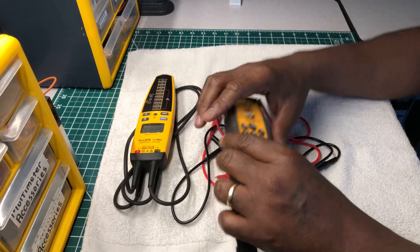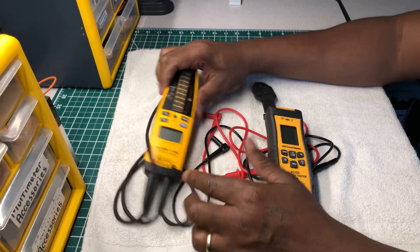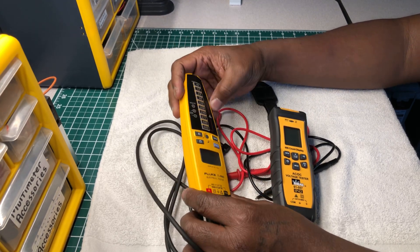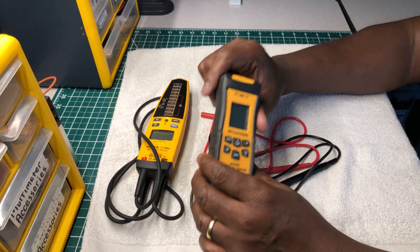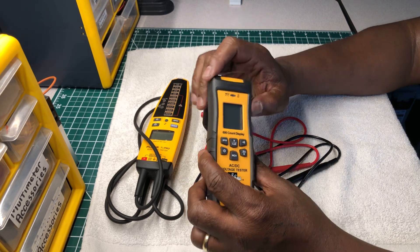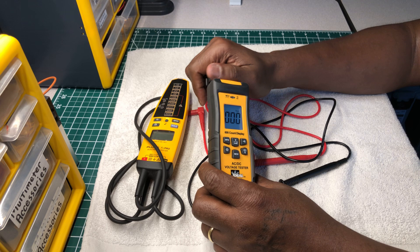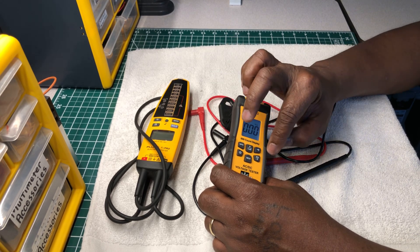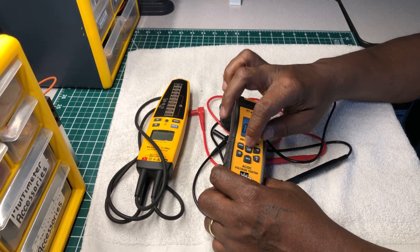I like the rubber boot on the Ideal — it's a protective cover. If this Fluke dropped on concrete I think it'd take some damage, but I think the Ideal would survive a fall. The Ideal also has a non-contact voltage detector, a GFCI tester, AC/DC voltage measurement, continuity, and a low-impedance measurement feature.